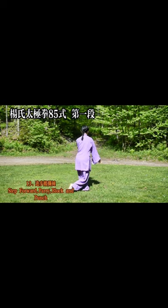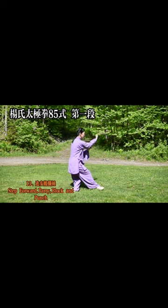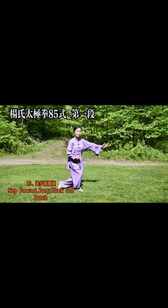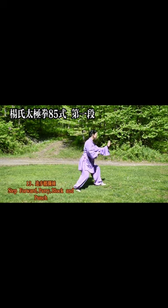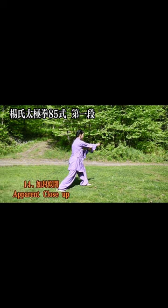13. Progress moving block beating — step forward, parry, block and punch. 14. Close like a seal — apparent close up.